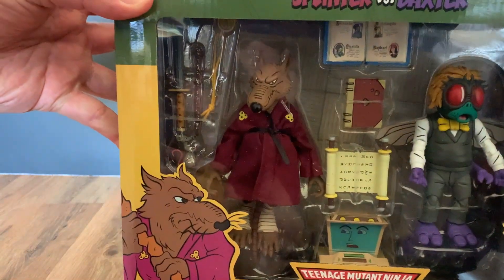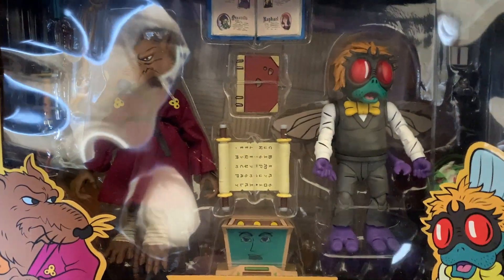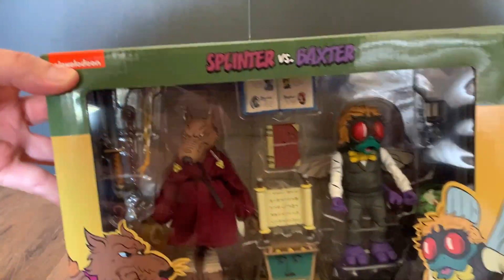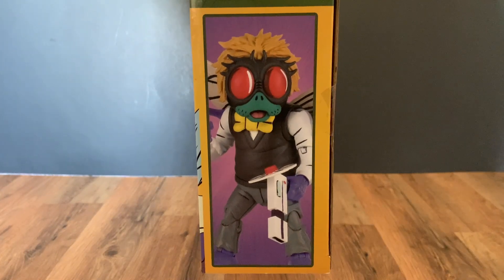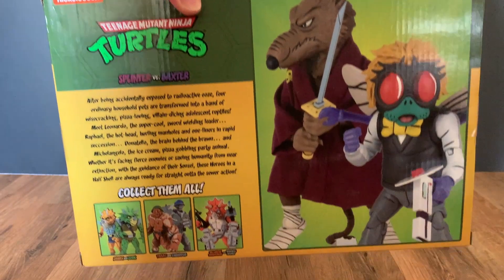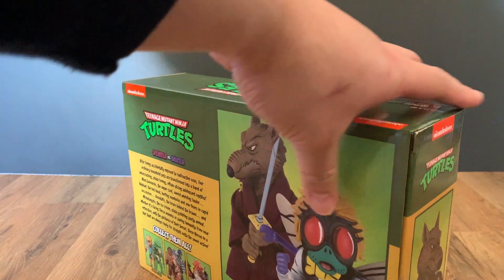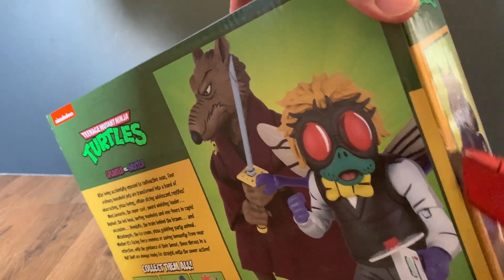We have Splinter on the left with a lot of accessories, and then we have Baxter on the right with his accessories. We've got the typical box art for the Necca Ninja Turtle figures — Baxter on the side, Splinter on the back with an action pose. Let's open it up and take a closer look.